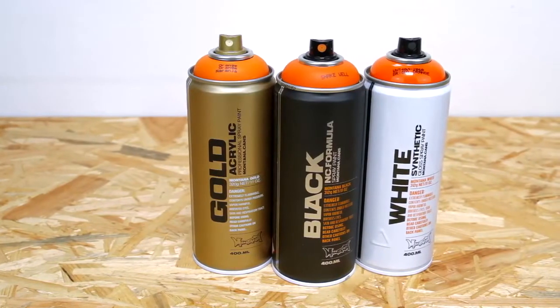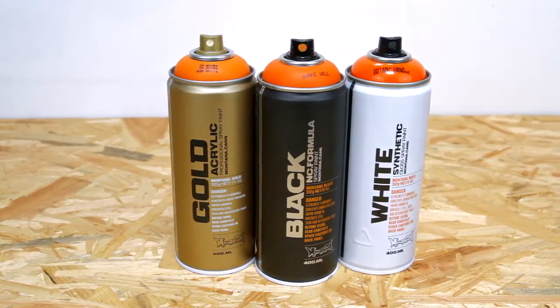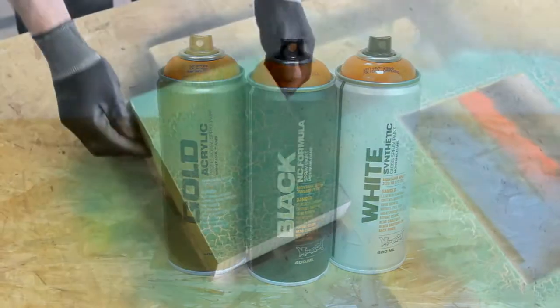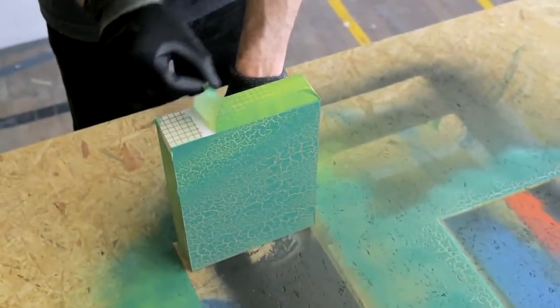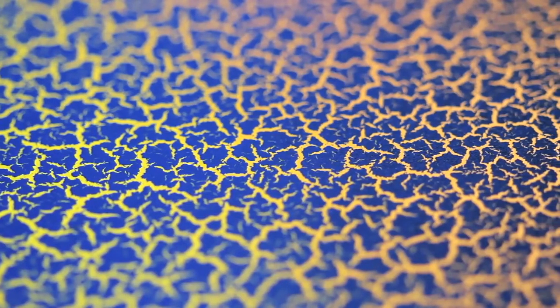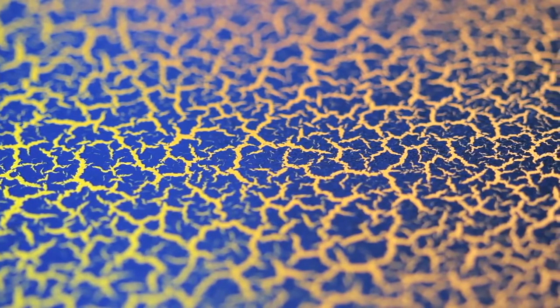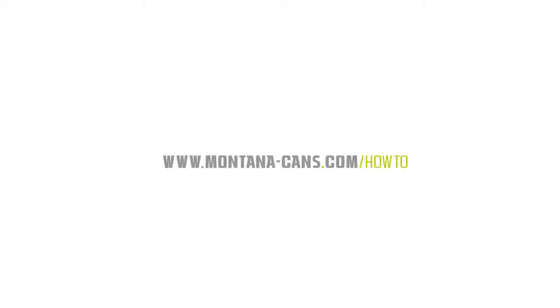The Montana Crackle effect can be overpainted when fully dried and cured with nitro combi or acrylic lacquers. Seal with Montana Varnish for further protection. Must be totally cured before sealing. Montana Crackle effect — highest spray paint quality, made in Germany.